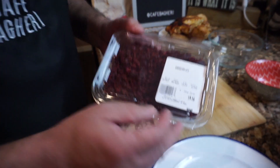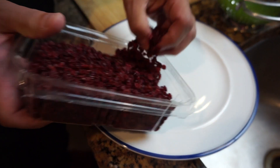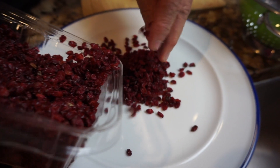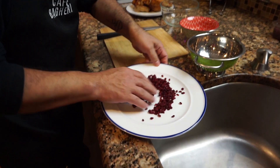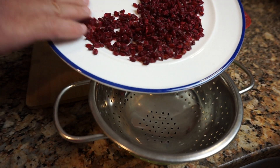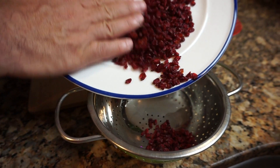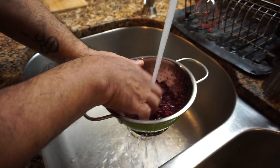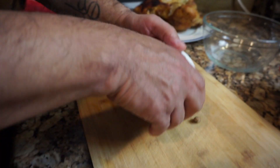Our process starts with barberries for tang and for sweetness. We're going to clean them up — make sure you get any debris or stems that are still in the package, just run through it. Then we're going to wash the barberries, just run some water through it to get rid of dust and stuff that may still be left in the package.